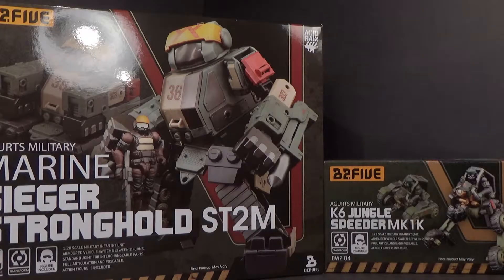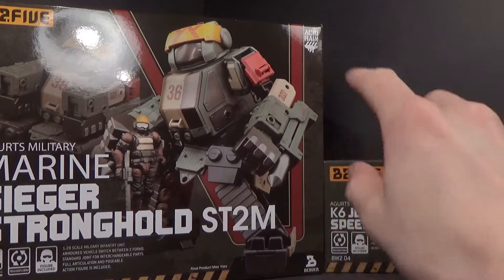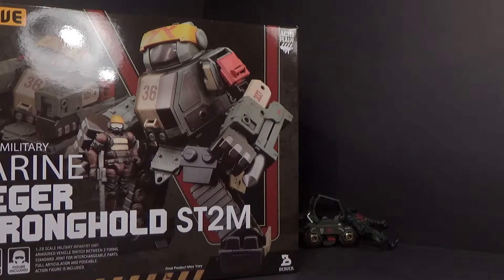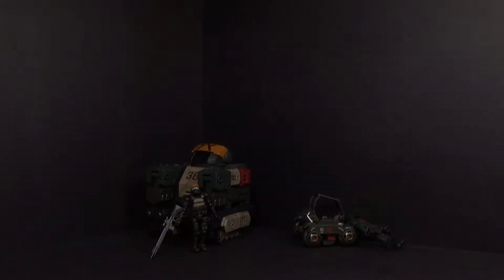Hello everybody. This is going to be the review of the 1/28 scale K6 Jungle Speeder MK1K and the Marine Sieger Stronghold ST2M from Acid Rain by the B2-5 Company. I figured I'd do these two together because they're essentially the ones I've already done, but recolored. It makes sense just to put them together in one review, so we will look at the Speeder first.